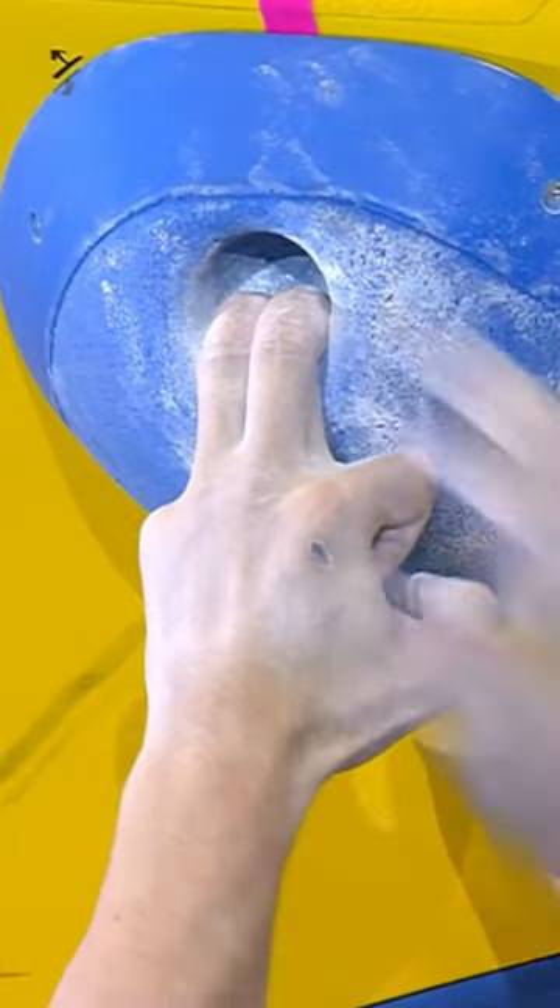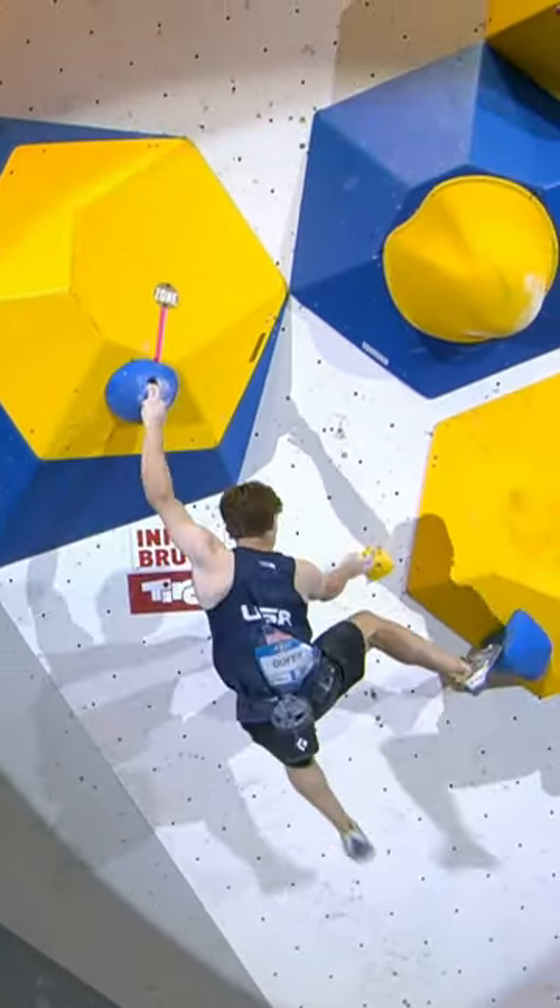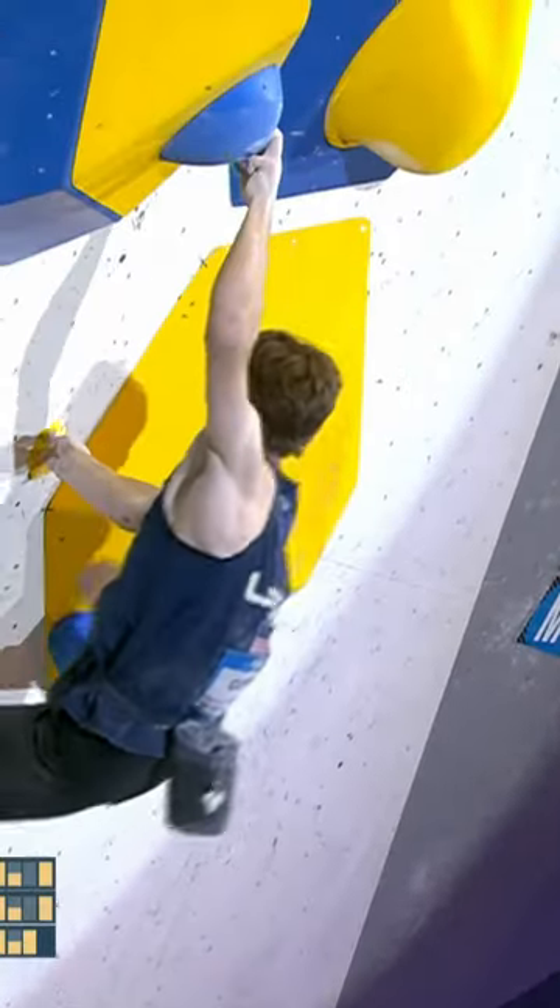Chalks up. Makes sure he's got it. Locks it off. Matches. And kick off with legs. Drives his right foot into the sloping hold. Pumps out.